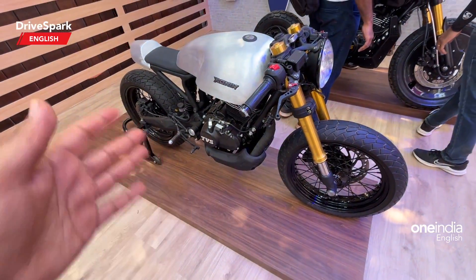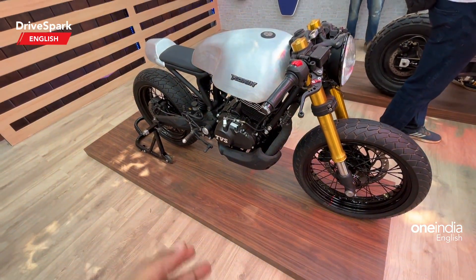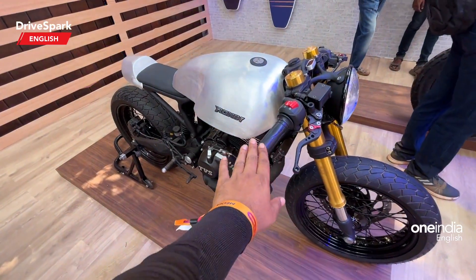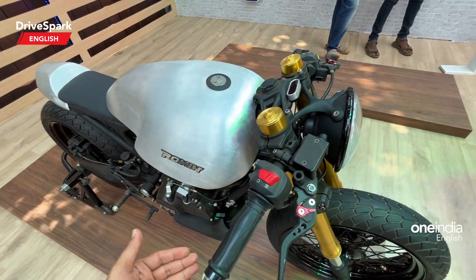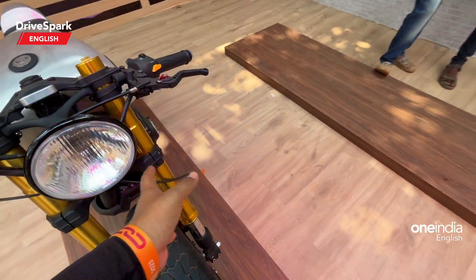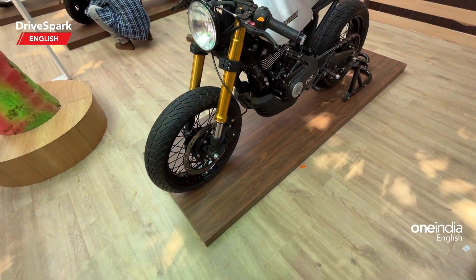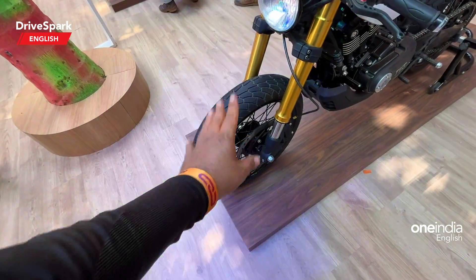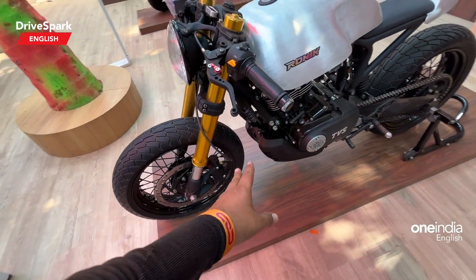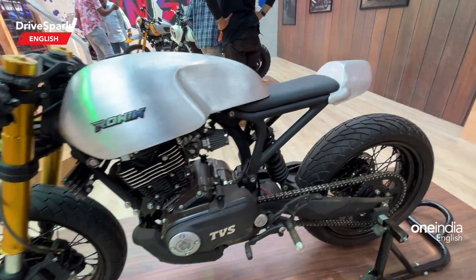They have done their take on how the Ronin should look when it's custom built, and it absolutely looks good. This is a cafe racer kind of theme that they are following, where the handlebar is almost down. You could even call it a drag racer as well, but it's aerodynamically something that has to go. It absolutely looks fantastic.